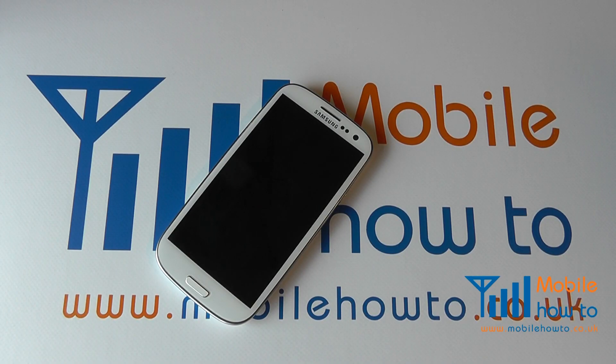In this video we show you how to insert and remove a micro SIM card in the Samsung Galaxy S3.